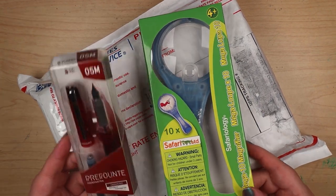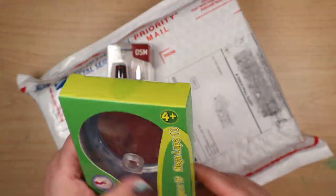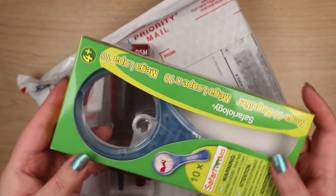Utilitarian and fun. So first of all is the magnifying glass. I think at this point you can't have too many magnifying glasses around.